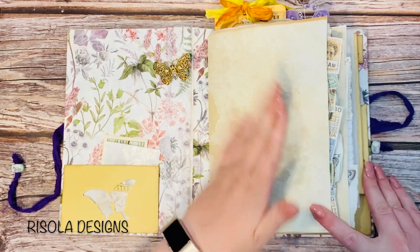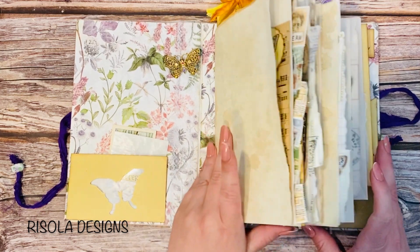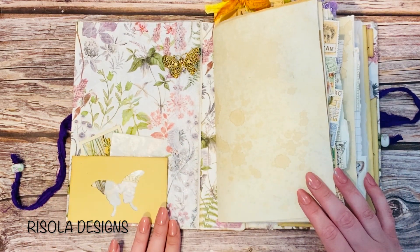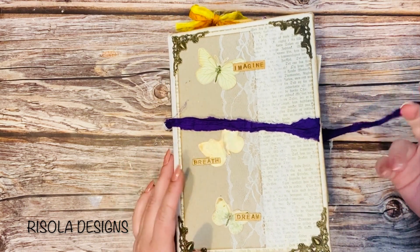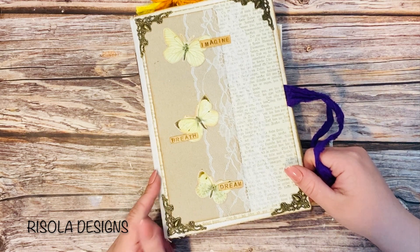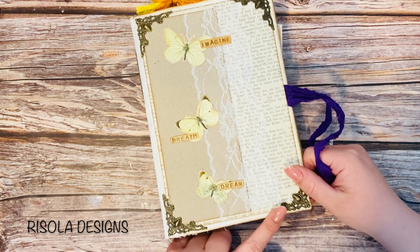I've just counted the pages off camera and in total there are 176 pages front and back, plus one insert — so there's a lot of room to journal on or to create beautiful decorations. This butterfly beauty will be listed in my Etsy shop — actually, it will be listed by the time this video goes up, so it's already listed and I'll link my shop below so you can go check it out if you want.